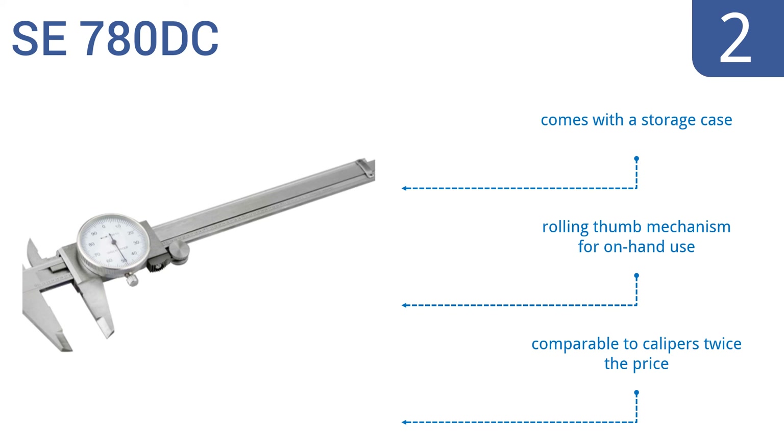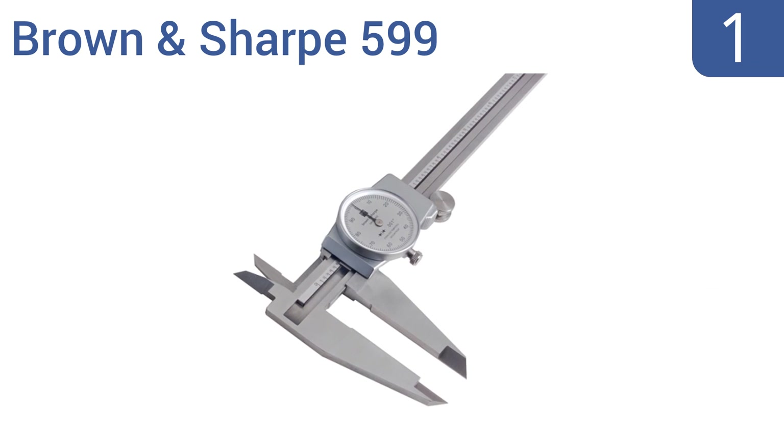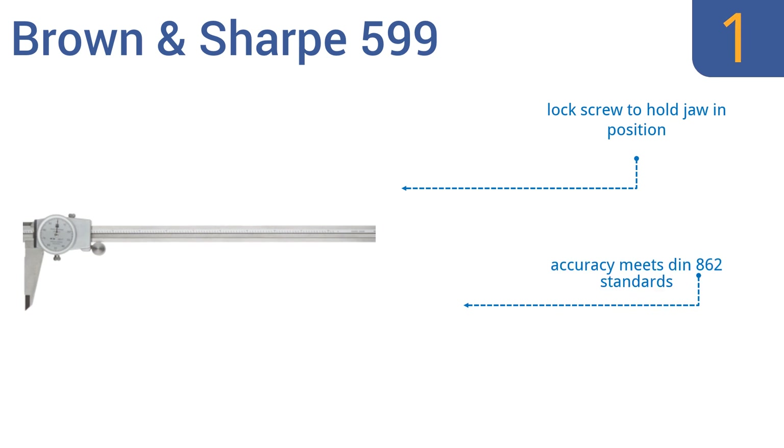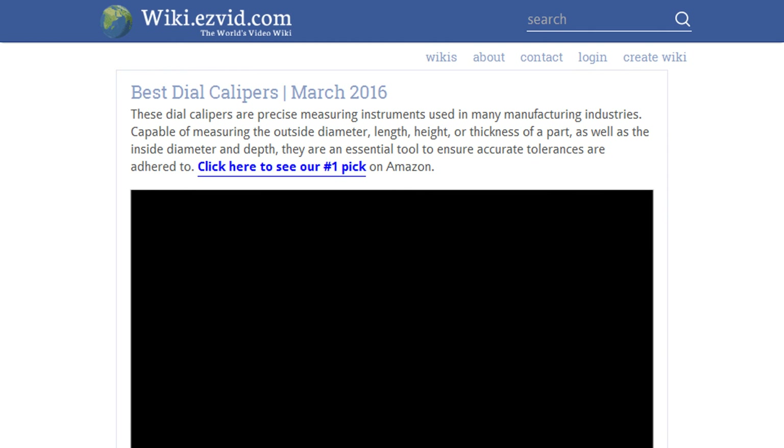Taking the top spot on our list, the Brown & Sharpe 599 is a precision tool designed for true professionals. It's available in six versions with different measuring specifications so you can find the one for your exact needs. It features a lock screw to hold the jaw in position and a covered rack that keeps debris out. Its accuracy meets DIN 862 standards.